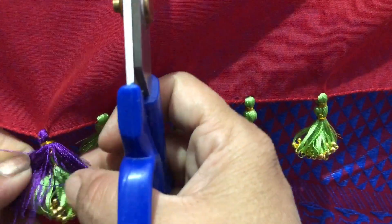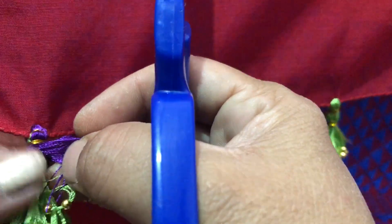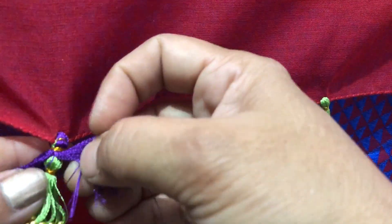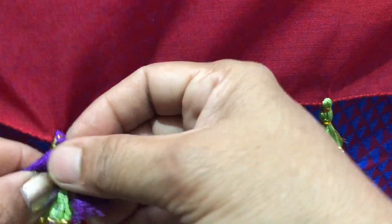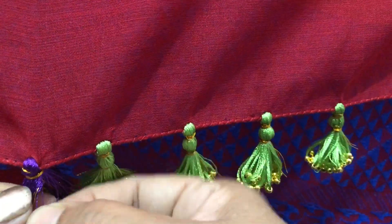Now put it on top — it is separate, it is separate. It is not separate, so we will put it on the front side. Put it on the top — it is separate.